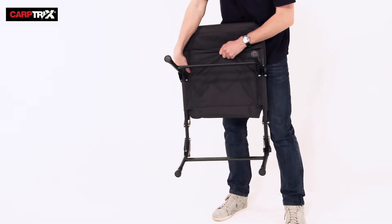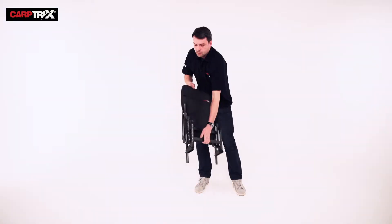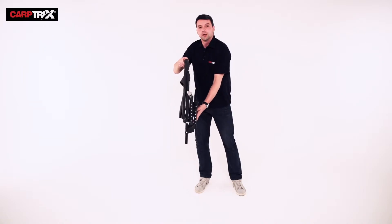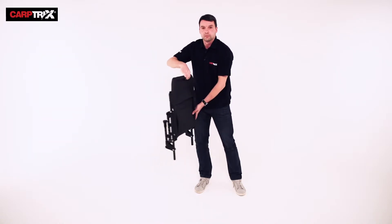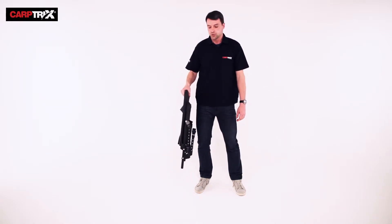First of all, it packs away really nicely and compact. The legs just fold in — perfect for taking up little room in your car or in your barrow. And if you're the walking angler, it's really lightweight as well. You can carry it in one hand, no problems at all.